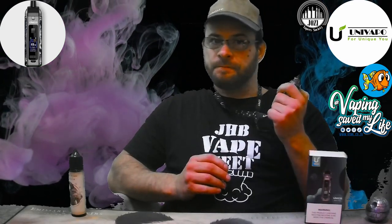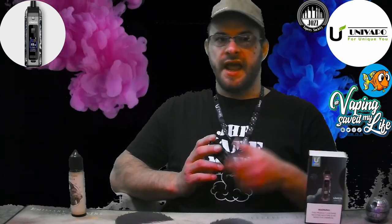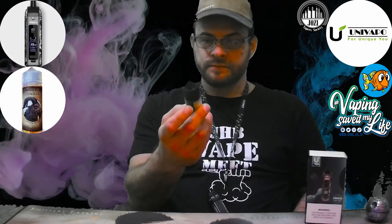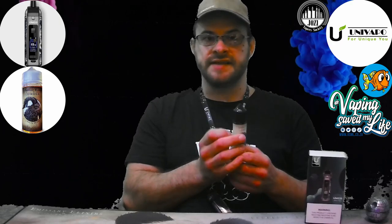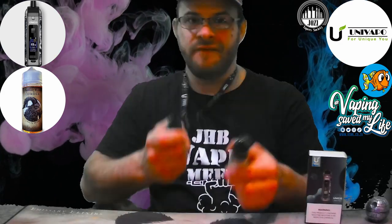We're going to go ahead with the direct lung approach now. If you're loving the flavors and hits you're getting and want to gradually work your way to lower nicotine strength, this device can take you from start to finish in your vaping journey. The juice of the day is Omega from Emissary Elixirs — the flavor profile is a buttery finger biscuit soaked in dark roasted espresso syrup, layered with full body cream, finished with a light dusting of cocoa — a traditional tiramisu dessert vape.